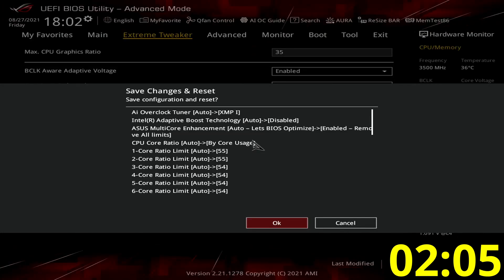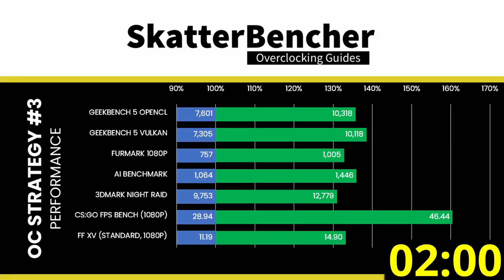Then save and exit the BIOS. To make sure everything is working as intended, we rerun some benchmarks and check the performance increase compared to the default settings. Higher is better and all of our benchmark scores are higher. Compared to stock, the GPU frequency increased by 35% from 1,300 MHz to 1,750 MHz and the memory increased by 100% from DDR4-2133 to DDR4-4266. The benchmark performance increase ranges from plus 31% in 3DMark Night Rate to plus 60% in CSGO.